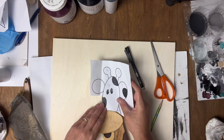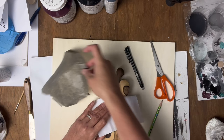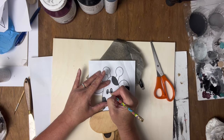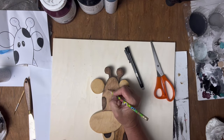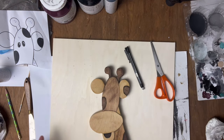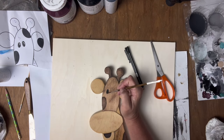You just put the graphite paper down and then trace — there we've got our eyes. Then you just take your black paint and paint it in. You could also cut out small wood circles if you prefer, or use a Sharpie, or buy paint pens that work really well too.